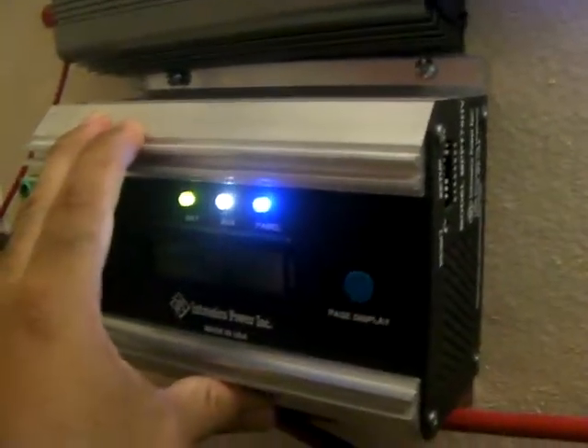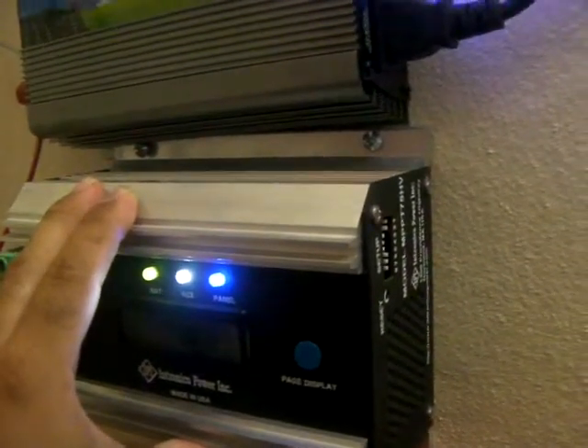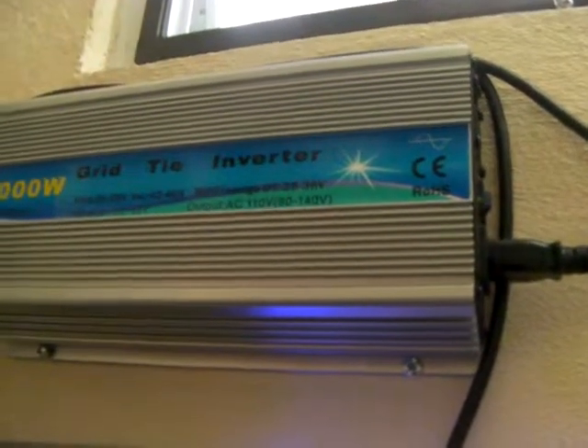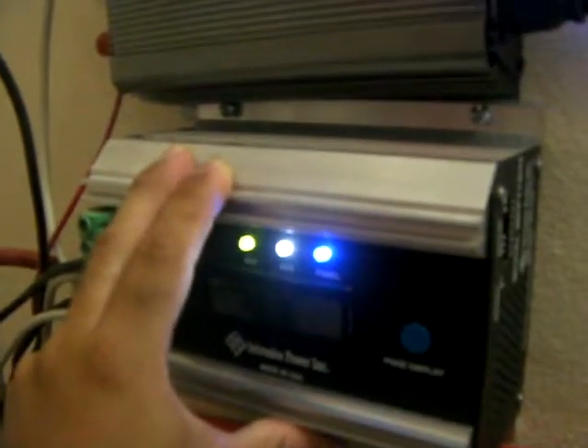I will update this video as soon as I can when I get the Chinese MPPT charger. I got it for around $90 on eBay — it was an auction from a seller called Echo Worthy, I believe. Take care guys — this is directly from Puerto Rico, saving energy. Take care, bye-bye.